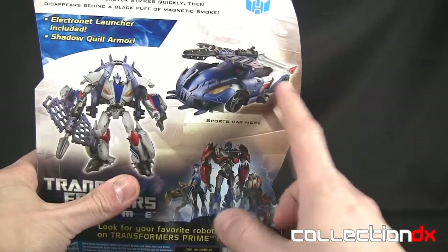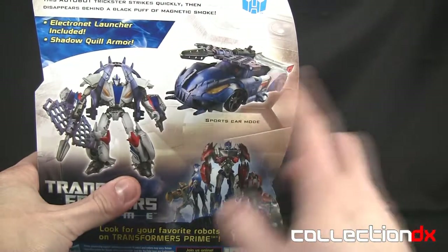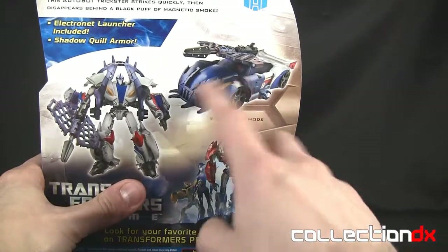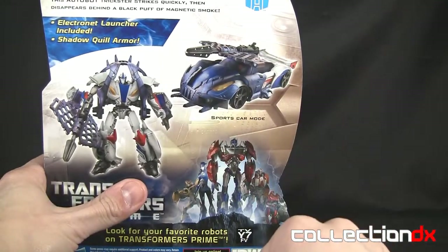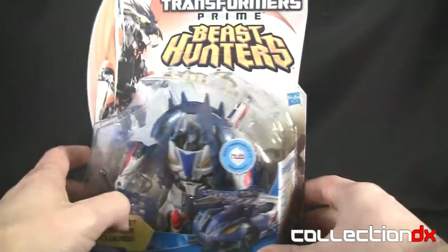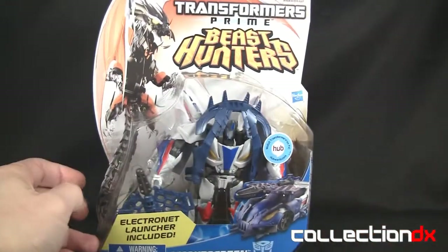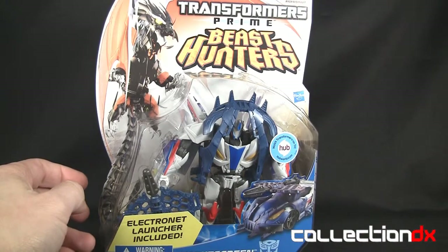Looking at his vehicle mode, it looks kind of — I think kids may like this but I definitely don't dig this design. But there is good news which we will find out in just a second when we open it. It's the regular standard packaging, so let's go ahead and rip this bad boy open.